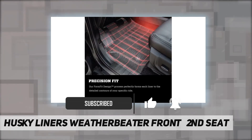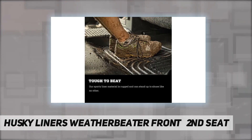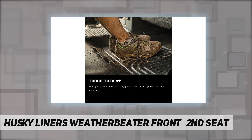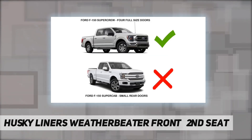Our exclusive stay-put cleats help keep your liners securely in place. Our sporty liner material is rugged and can stand up to abuse like no other.